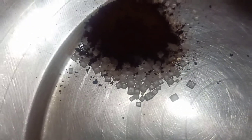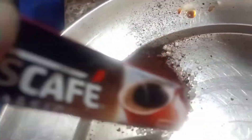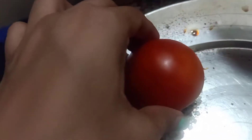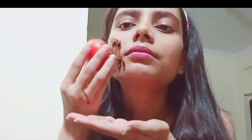First, step one. Aapko chahiye ek tomato — half kata hua. Tomato mein aapko add karna hai coffee aur sugar. Ab aap kata hua tomato ko is mein dip karein, and then add coffee and sugar on top.